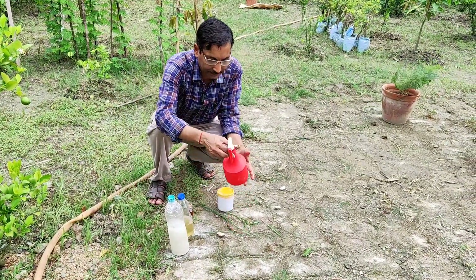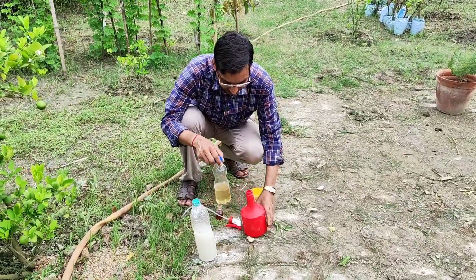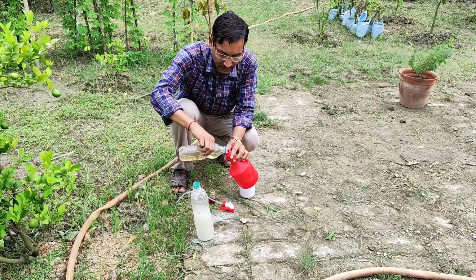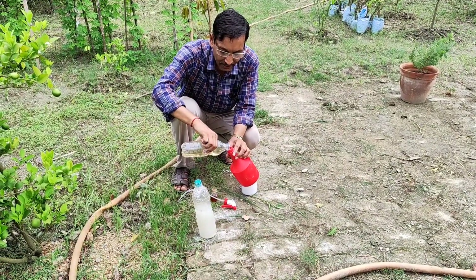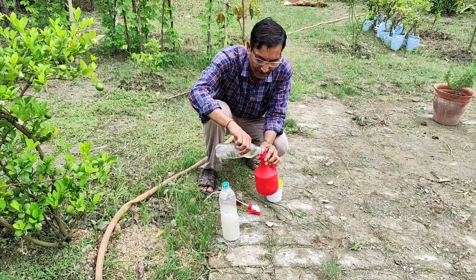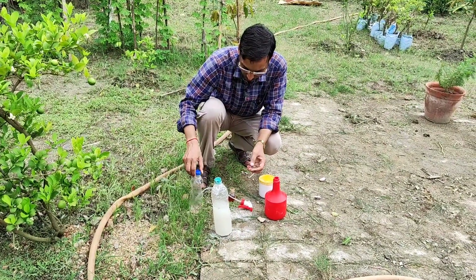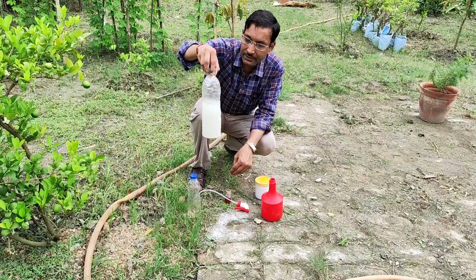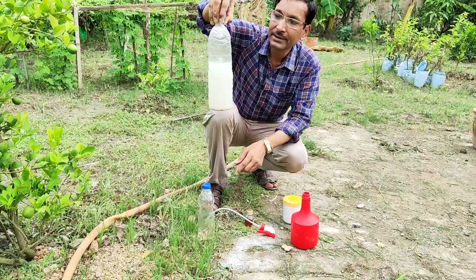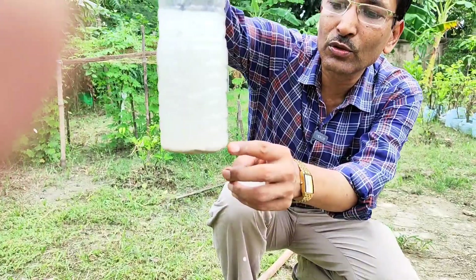Take around 250 ml of the honey-water mixture and then mix it with around 250 ml of the lime powder solution. After mixing, you have to spray the whole plant and drench it completely. The granules are settling here, so I will take only the clear supernatant from the top portion.